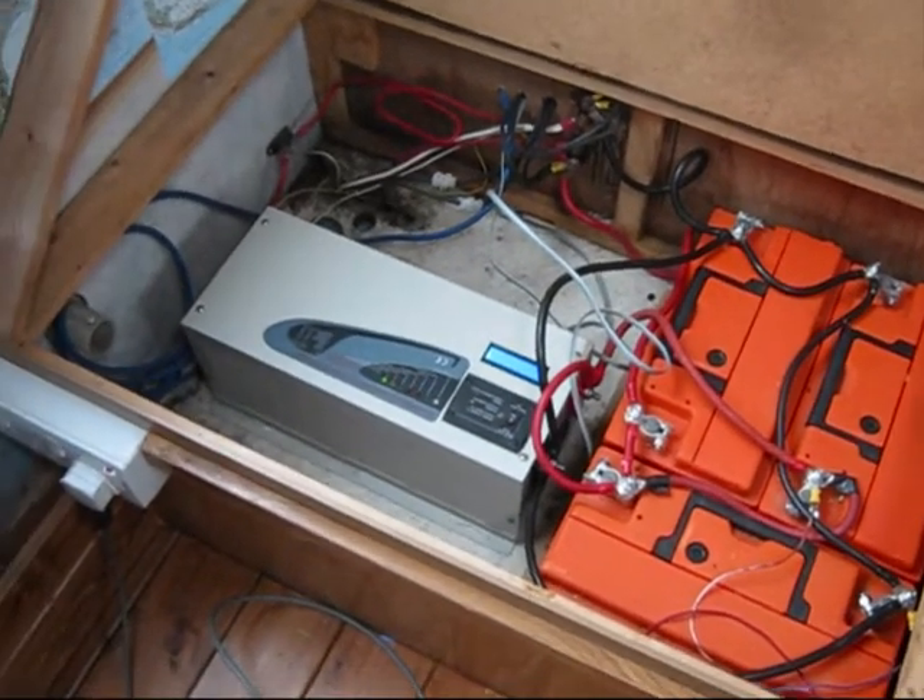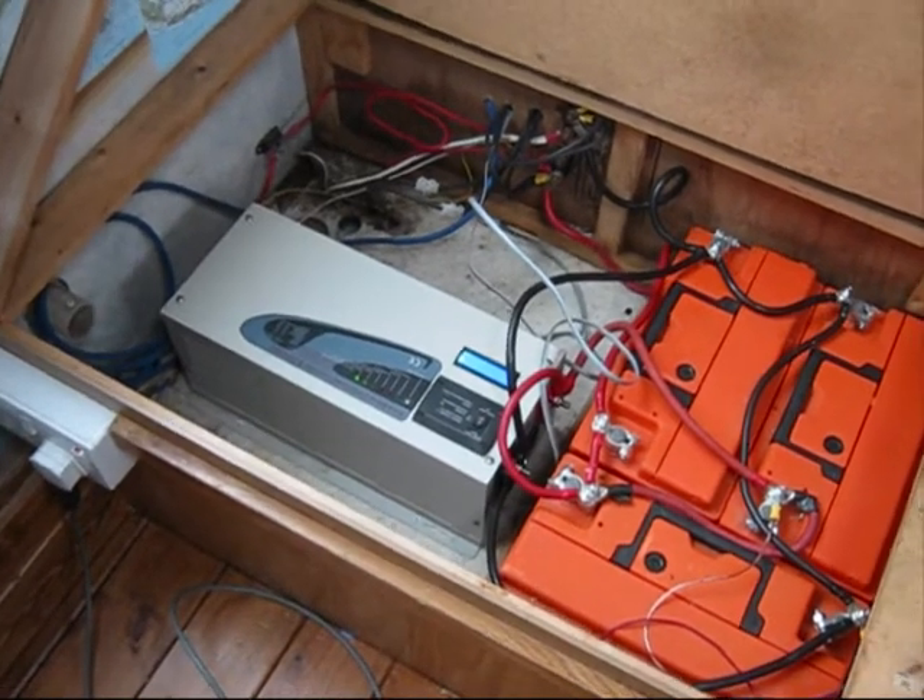I'm just going to tidy this up now and put the table back and then go on to the next little job.